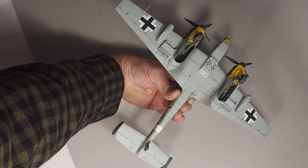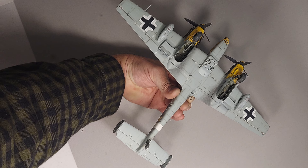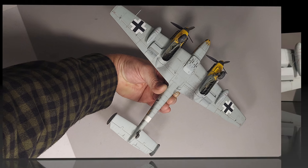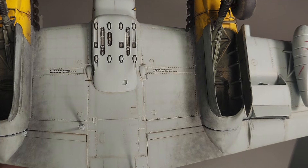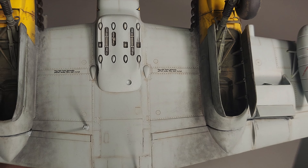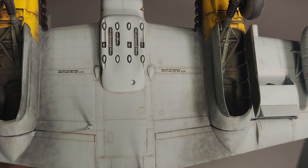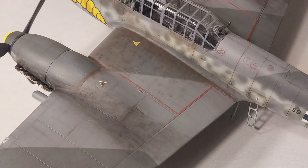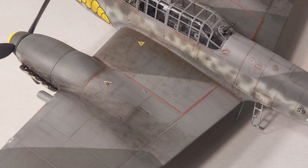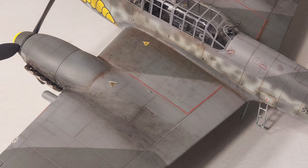Looking at the surface detailing on the exterior of the kit, most of it is represented by very fine engraved panel lines. There are also some engraved rivets, and on my kit I've gone back and added some underlying structural detail and rivet lines with pastels. If you're not familiar with that technique, I have a video on how to do it — you can click the link above to see how I add detail to a more basic kit.